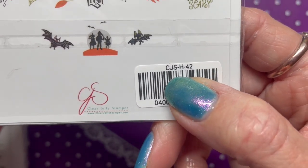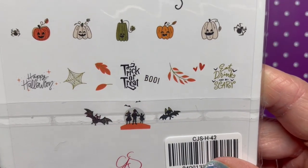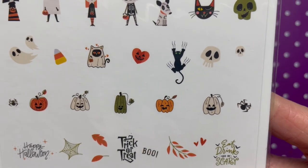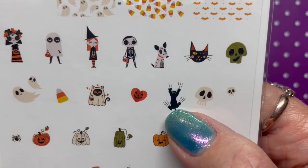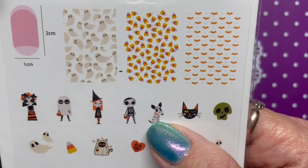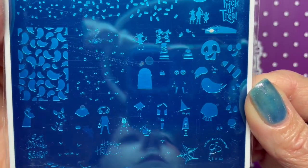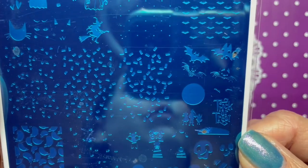Next is CJSH42 — I'm assuming the H stands for Halloween — and this one is called 'Trick or Creeping.' We've got cute little trick-or-treaters against the moon, cute little bats, love the cat. Funny story — I have a friend who has this tattooed on his chest, though his is a panther with claw marks. And there's a cute little doggie too. If you get confused about what to stamp when and where, go check out their app.